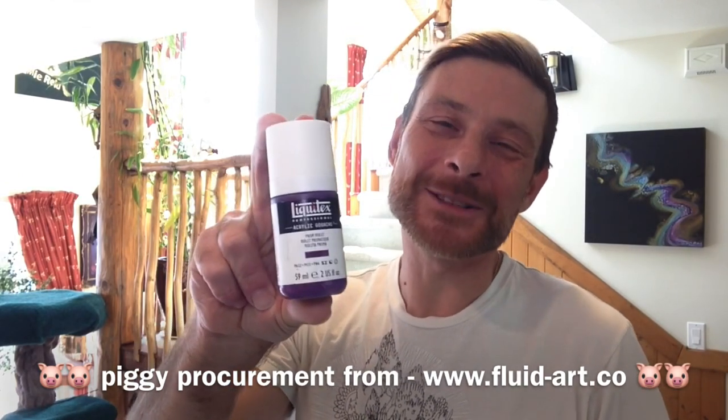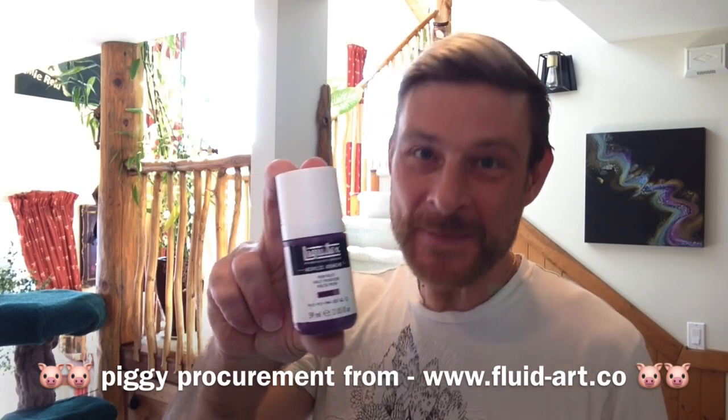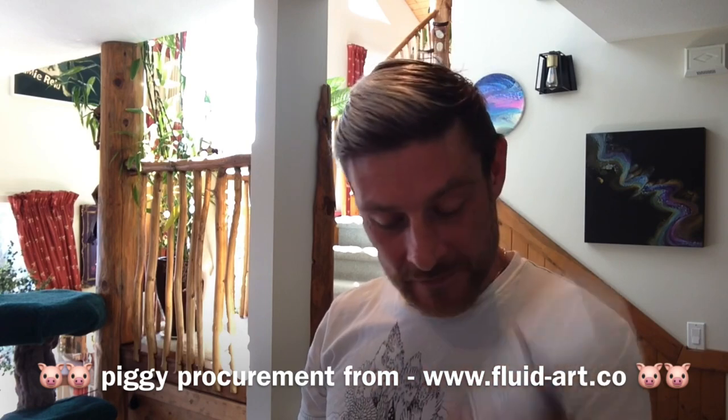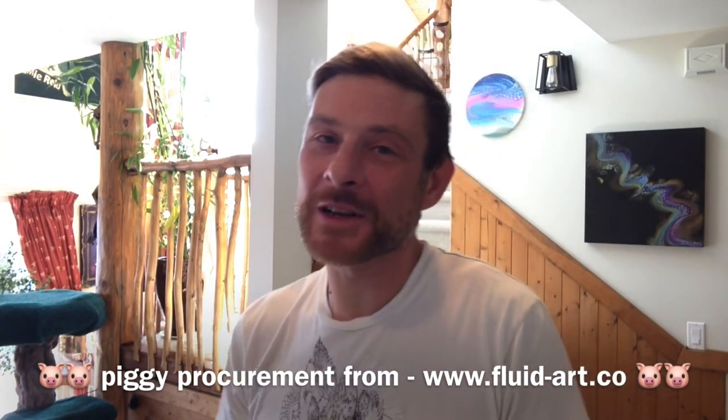Next in the lineup, usual favorites — the usual suspects: Prison Violet by Liquitex. This is the gouache — thank you very much Randy — and yes, it is semi-opaque, as you can tell by the little square that's half filled in.